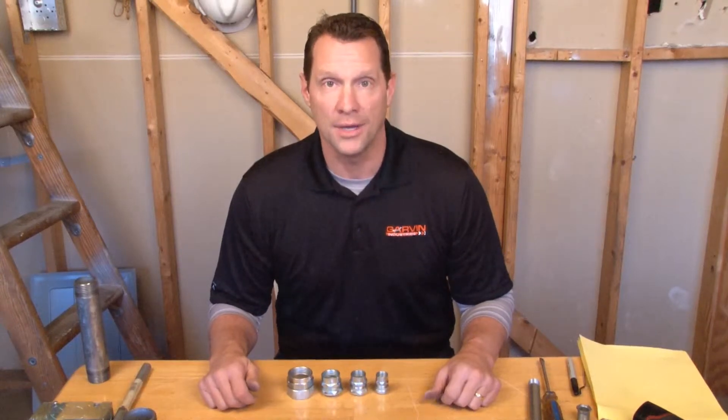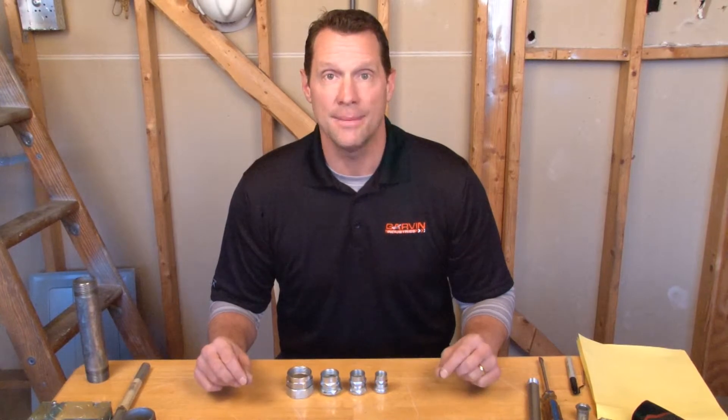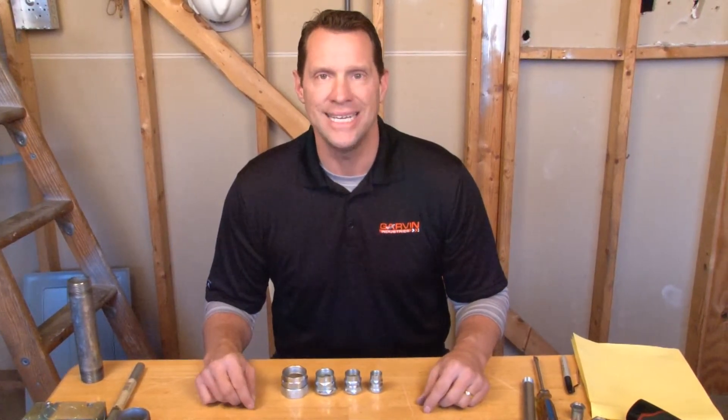When pulling wire through conduit and you need to make a transition from threaded rigid conduit to EMT conduit, it's important to rely on the Garvin RTE series.